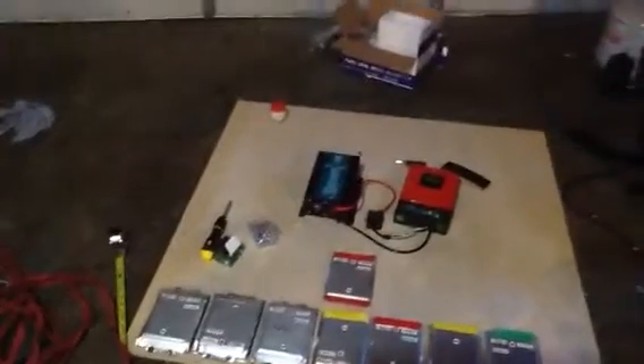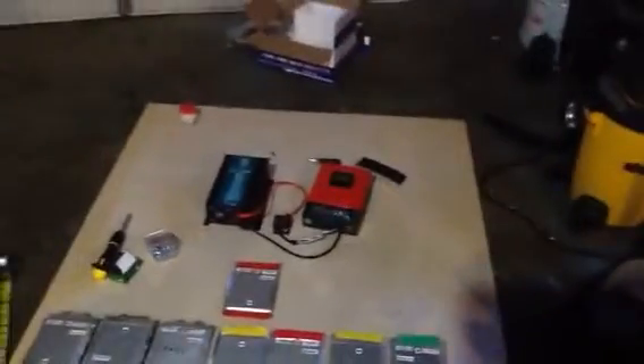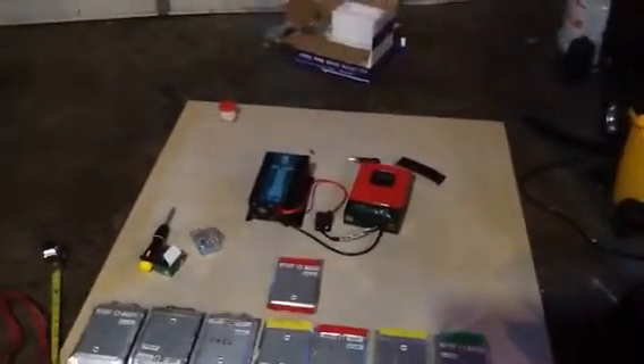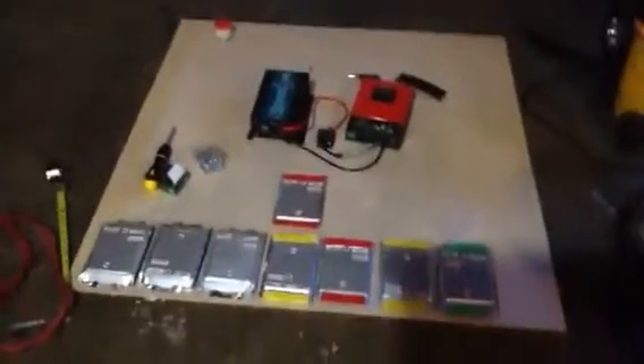This morning's non-progress report: some more things came in last night. The inverter, you'll see right there, and the charge controller — they're sort of looped together but not mounted and put up correctly obviously.